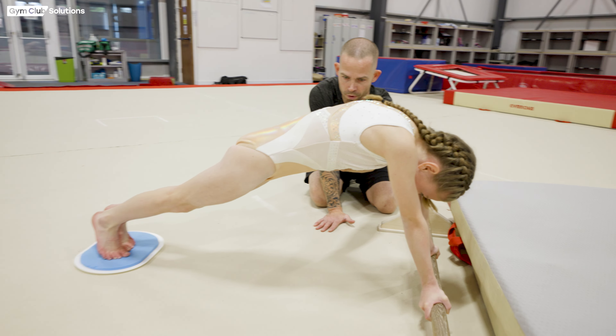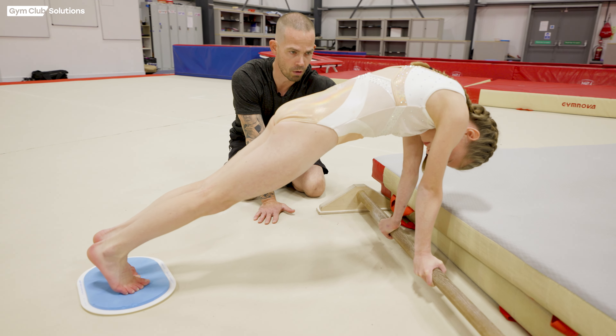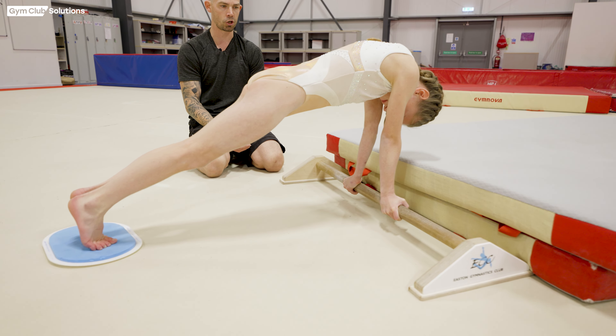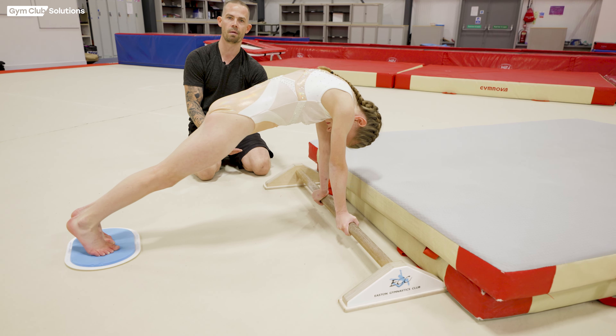We're now going to try with the gymnast doing the exercise in under grip. For me this is the best way to teach this when you're doing forward giant preparation. You can do it this way on shiny bar because the gymnast is strapped on. This way simulates the same feeling as when they're doing it on the wooden bar after they've consolidated the skill. Again, look at the gymnast's shapes — what they're doing with their shoulders, trying to bring them away from the bar and then back on top whilst holding that good shape with their chest in.